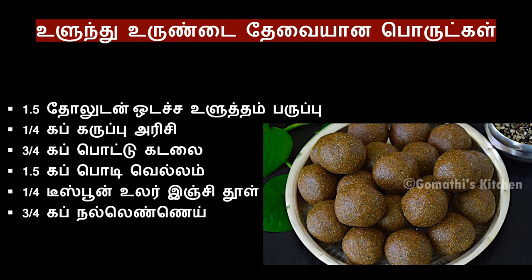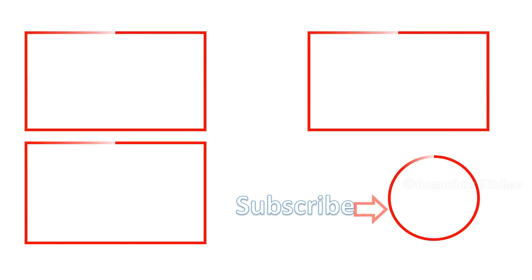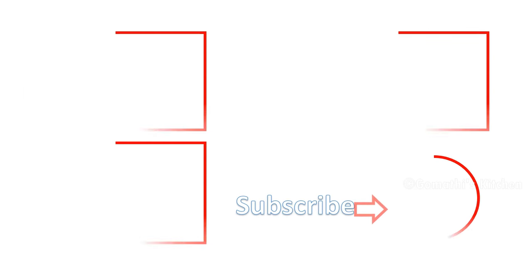Please comment on this video. Please like and share. Don't forget to subscribe. Thanks for watching. Bye-bye.